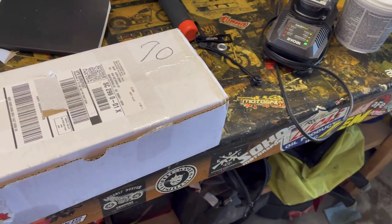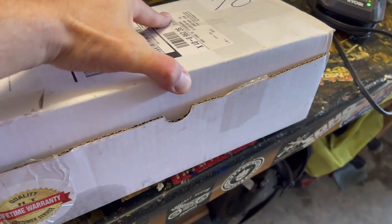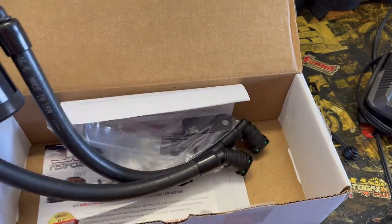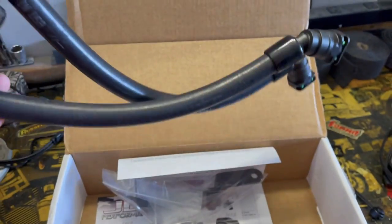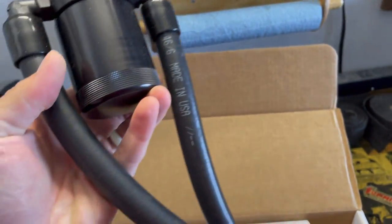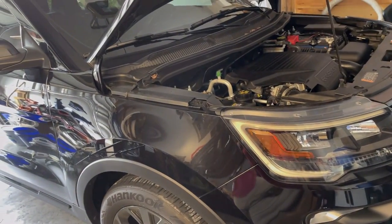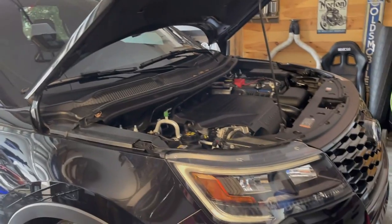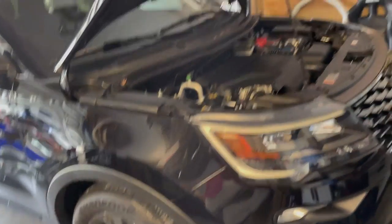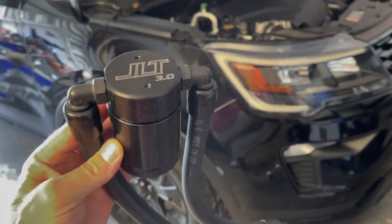I was going to have my wife do the unboxing because she wouldn't know what this is and it'd be kind of funny. You can see the JLT lifetime warranty — I didn't realize JLT offered a lifetime warranty on their parts. We're putting in a crankcase oil separator, commonly referred to as a catch can. This is the JLT 3.0 — the third revision. Some earlier ones had issues causing check engine lights because the crankcase ventilation wasn't working properly.